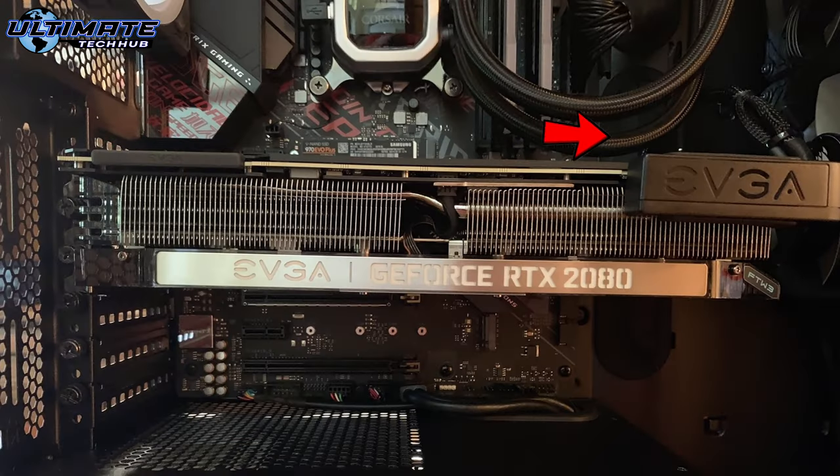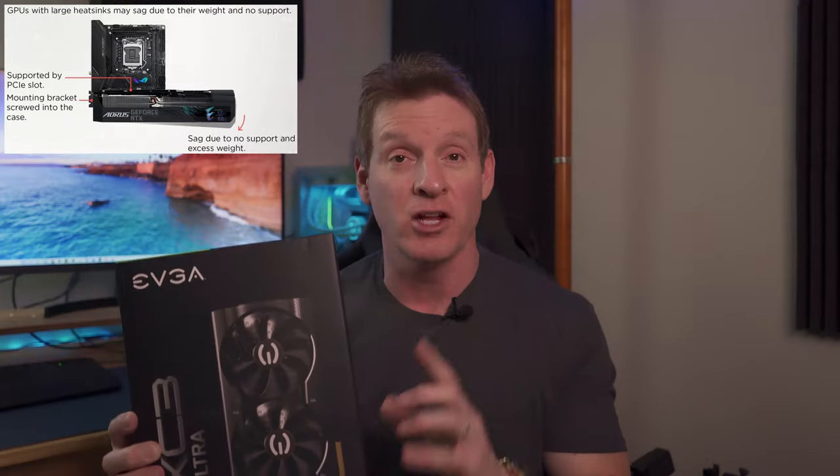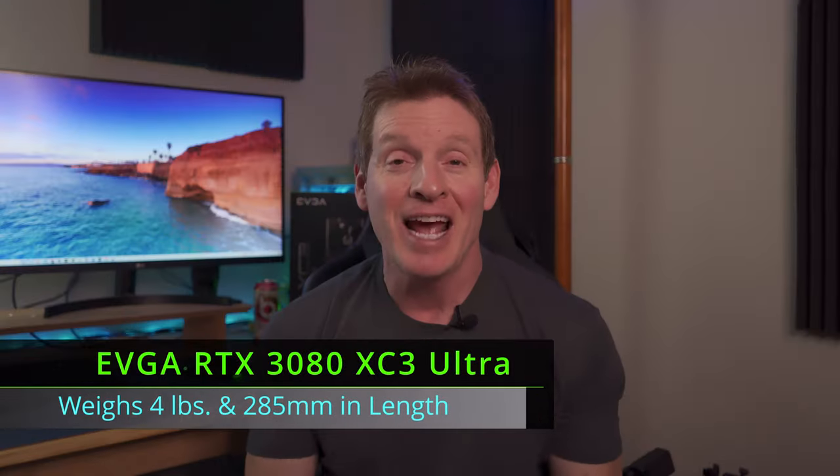On today's video, I'm going to show you how to fix that annoying GPU sag. If you've ever installed a GPU, especially a large 3-fan GPU, you know they tend to sag at the end because of the weight. For instance, an RTX 3080 Ultra weighs about 4 pounds and is 285mm long, and this is typical for most 3-fan GPUs.